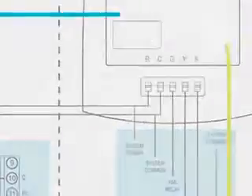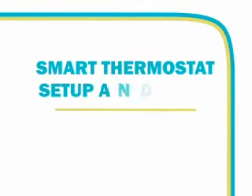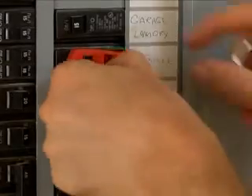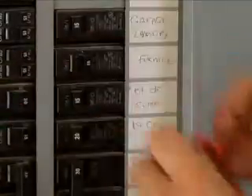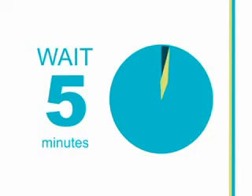You have completed the installation. Now it is time to set up and test the Smart Thermostat. Restore power to the indoor unit. After you have restored power, you will need to wait 5 minutes to allow the Smart Thermostat to be continually powered before performing setup or testing procedures.